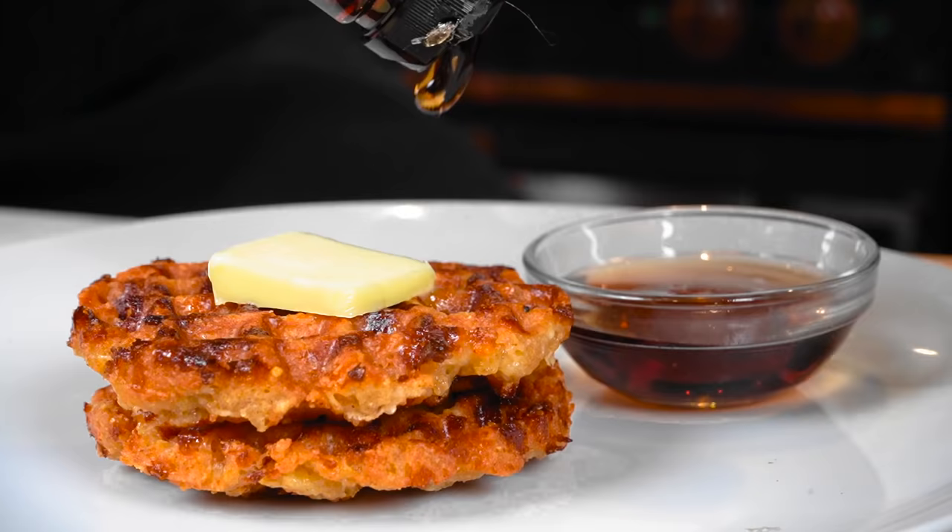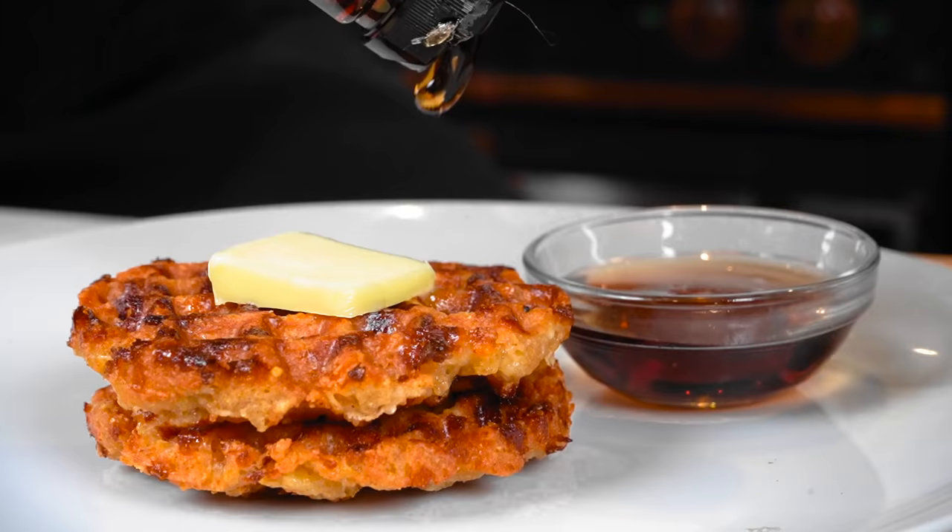I'm just putting the mixture right in here again and trying to spread it out. We'll be back in two minutes.